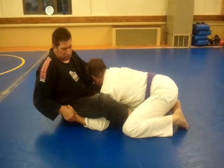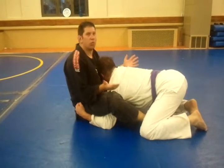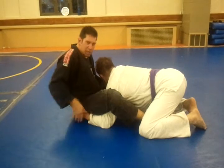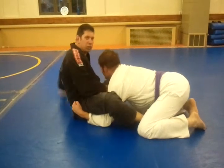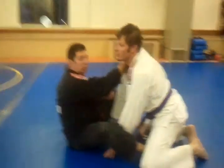When my opponent has his arms underneath going to pass the guard, in this position I stuck my feet right underneath here. He's never going to be able to pass the guard. Because he can't block with his hands, I can reach my four fingers into the collar.